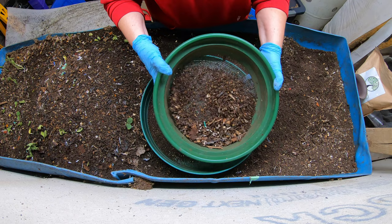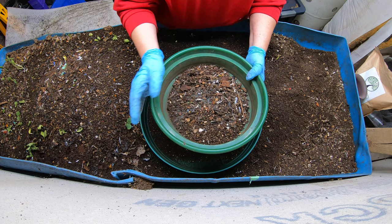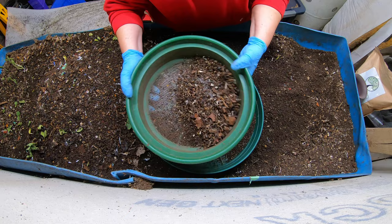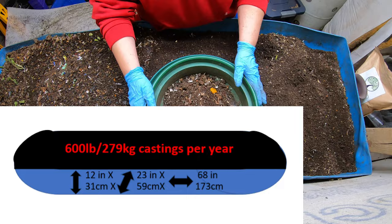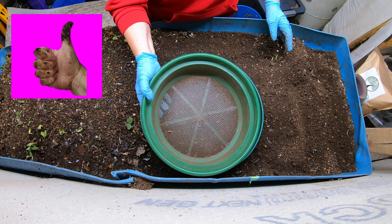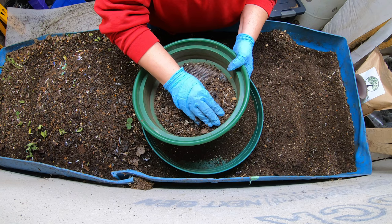Blue is going to get a very big move today. We're going to move over a lot and then give him a very big feeding and a big addition of bedding. It is getting to be that season where I need the castings, so Blue needs to kick it in gear so I can get all of this harvested and get some new stuff started. I'm going to be starting my onions and my superhots today. There's something called Miko's Gardening - he had a video about the one seed challenge and I'm going to join that.